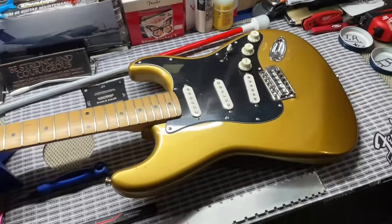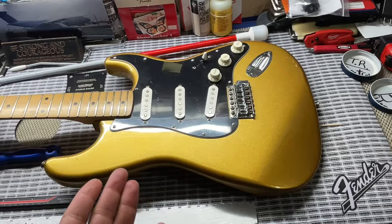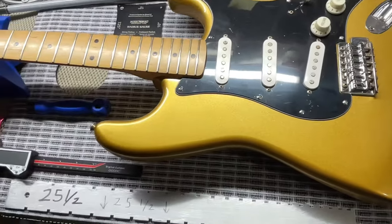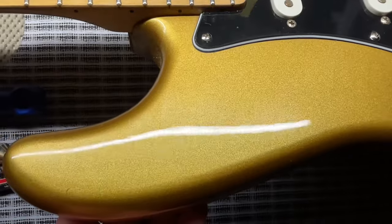I believe this is a limited color — I could be mistaken, but I do believe it is a limited edition sparkle. Let me turn off this light over here and then we can get this into just the shop light.